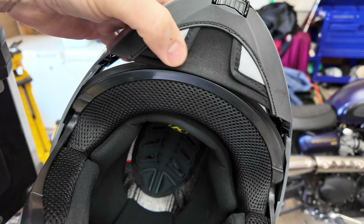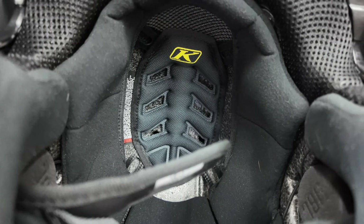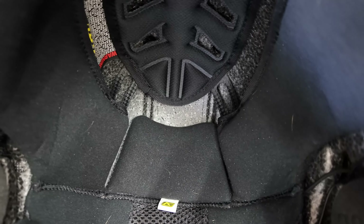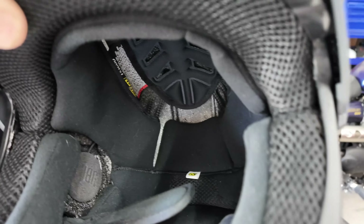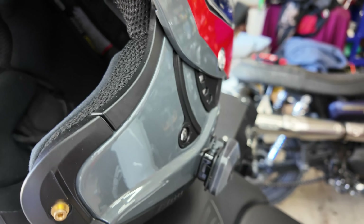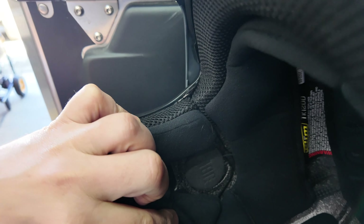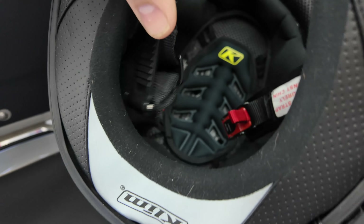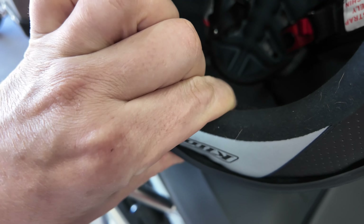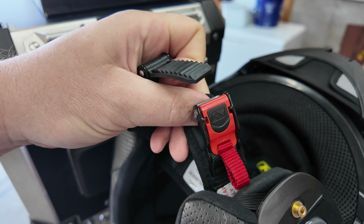There is a chin screen on this as well — just to keep the wind off your chin. Looking inside, this does not have the Koroyd honeycomb material; it's traditional polystyrene or styrofoam. Regarding the intercom — I have the Cardo Bold installed. I liked this helmet for installing because it actually has cutouts for the speakers and wiring, and in the very back of the helmet there's a large pocket for units that have a battery pack with them.